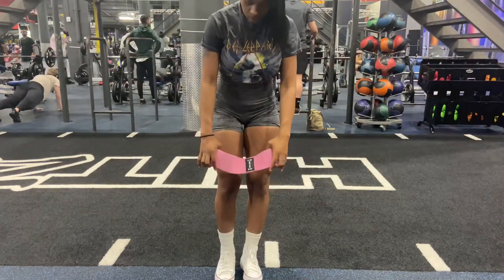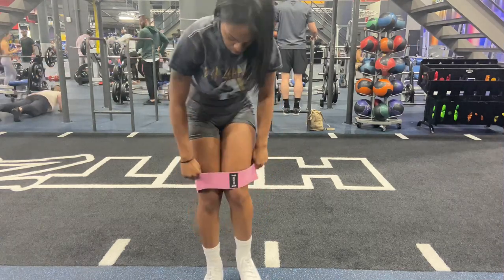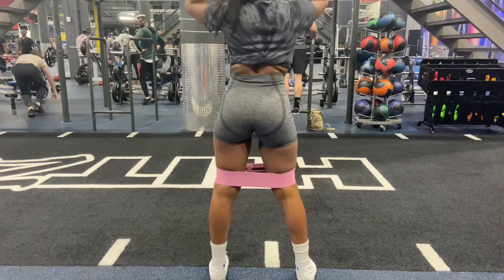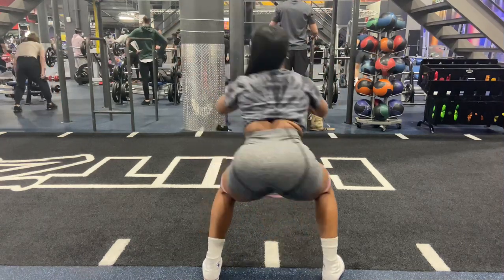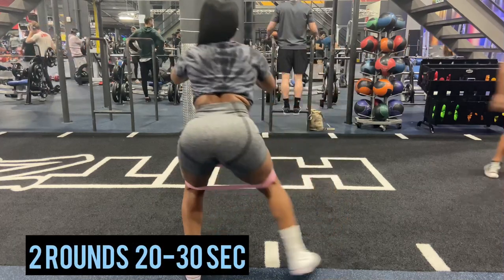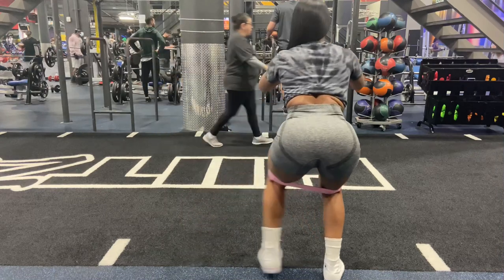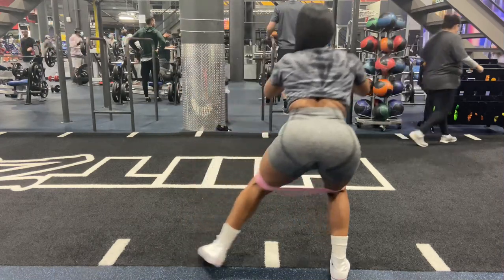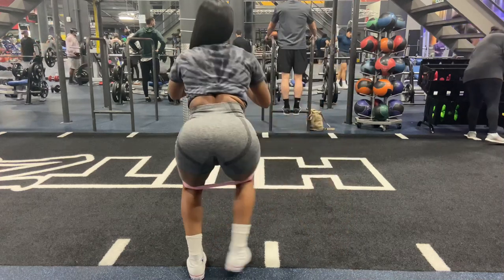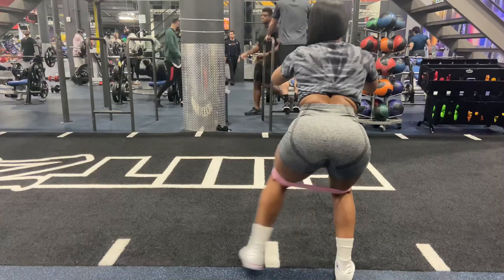Don't forget to activate those glutes — wake those glutes up. I really have seen a lot of difference in my glutes when I activate them first before any lower body workouts. Using these bands to wake those glutes up and get them prepared for all the weights, you will definitely see results sooner than you think. Do not skip activation before any weight lifting for your lower body.